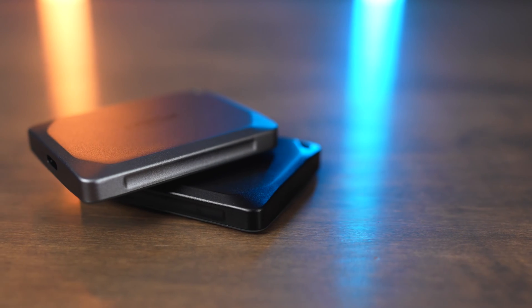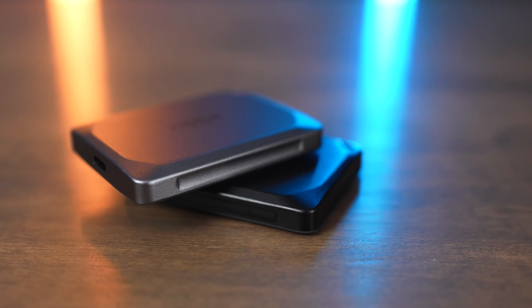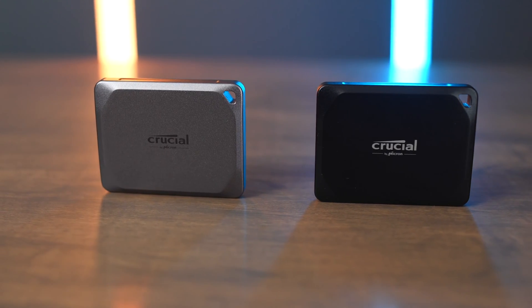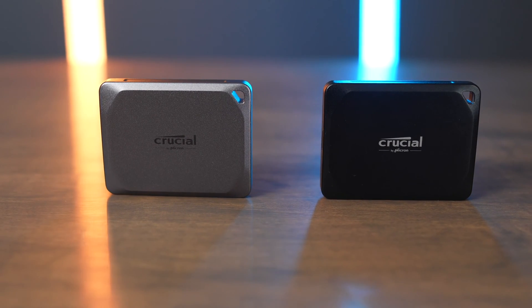The Crucial X9 Pro and X10 Pro both share the same size body, and they're both made of aluminum with a rubber coating. They also both feature an IP rating of 55 and a drop rating of up to 7.5 feet. The Crucial X9, by contrast, is made of plastic and does not have an IP rating.